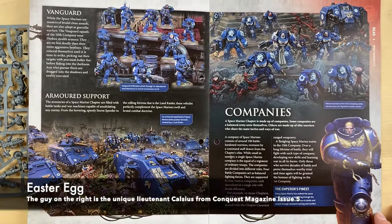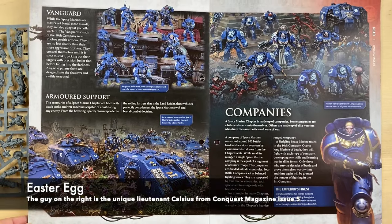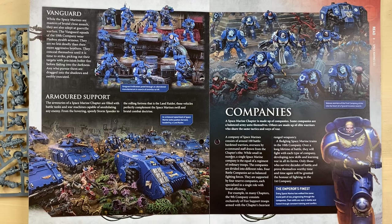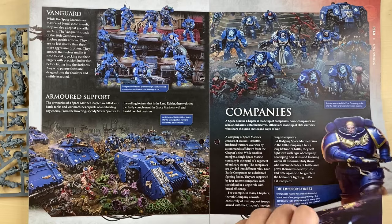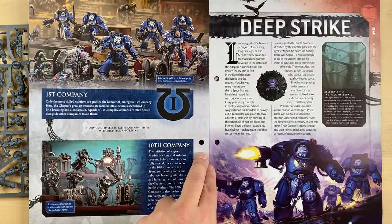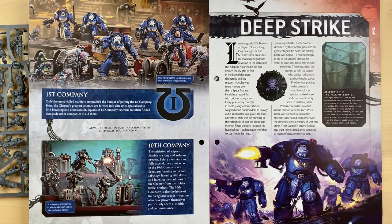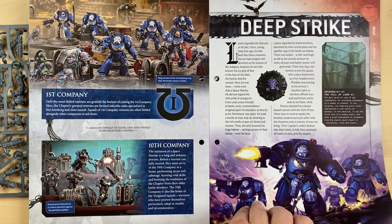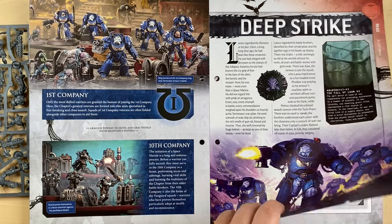Really nice — some information about the Space Marines, Vanguard Space Marines, armored support. We can see a nice Land Raider here and all the new tanks. Surprisingly there are no old tanks on this picture, which is interesting. They explain how the structure of Space Marine chapters work — First Company, Terminators, 10th Company, the Scouts, Deep Strike — and here they explain how to Deep Strike into different places.